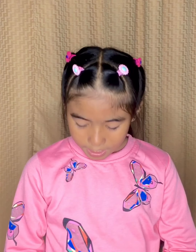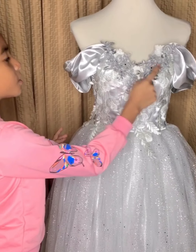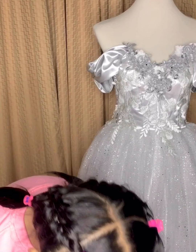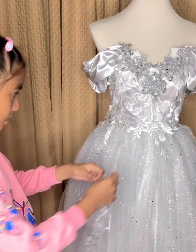So guys, this is the silver dress and I already put some lace on the top. Now I'm gonna put some on the bottom. First you need the needle and of course the lace.